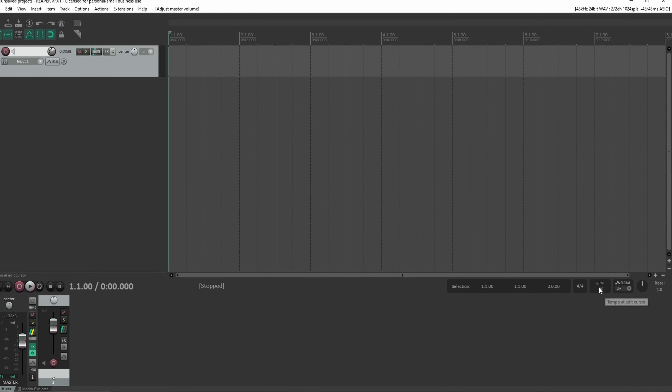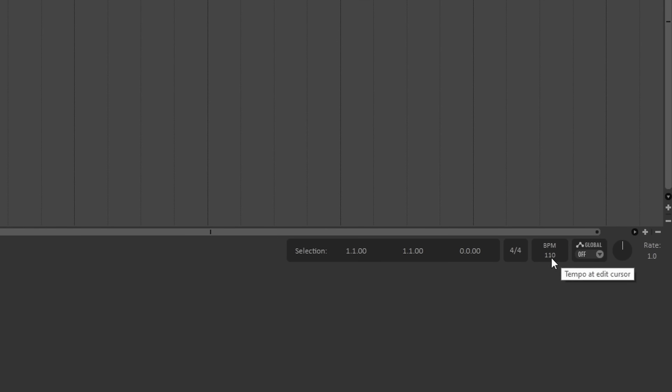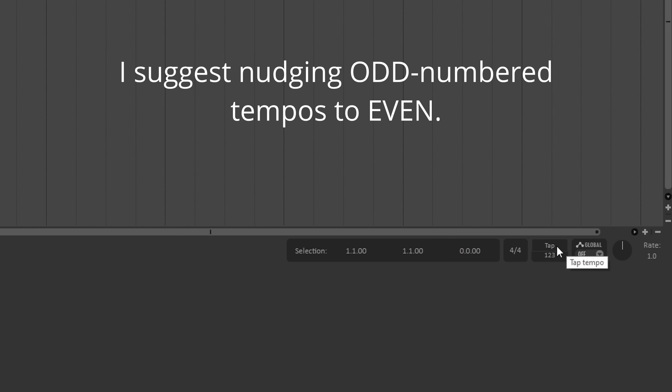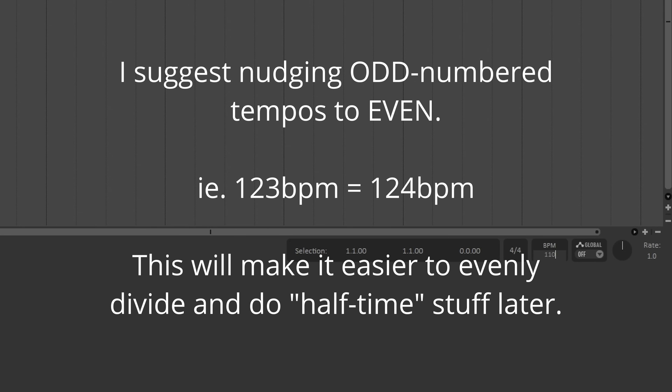I know that this song is 110 beats per minute. If you don't know the tempo, you can actually use a tap tempo feature — that means you just tap along while the music's playing, and it'll tell you what the tempo is. In my case, I know it's 110.